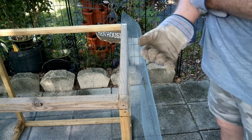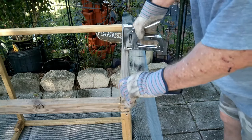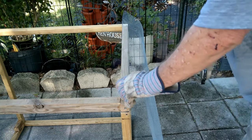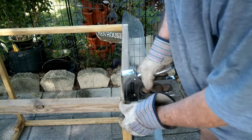We're going to take the end of the wire and line it up with this side beam — this is actually going to be the side of the box right here. So we're going to line this up and pop a couple of staples in.